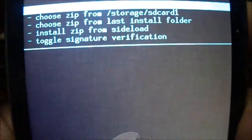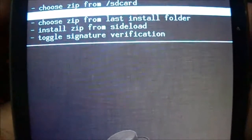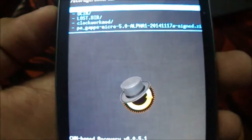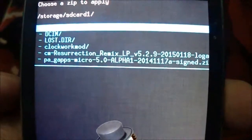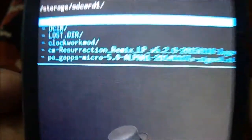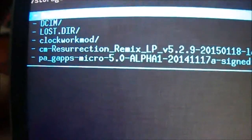Now go to advanced section, then go back and select the install option. Choose 'Install ZIP' and then choose ZIP from internal SD card. After doing all the wipes — wipe data, wipe cache partition, and also the Dalvik cache — we now need to install the Resurrection Remix ROM, the Lollipop version.